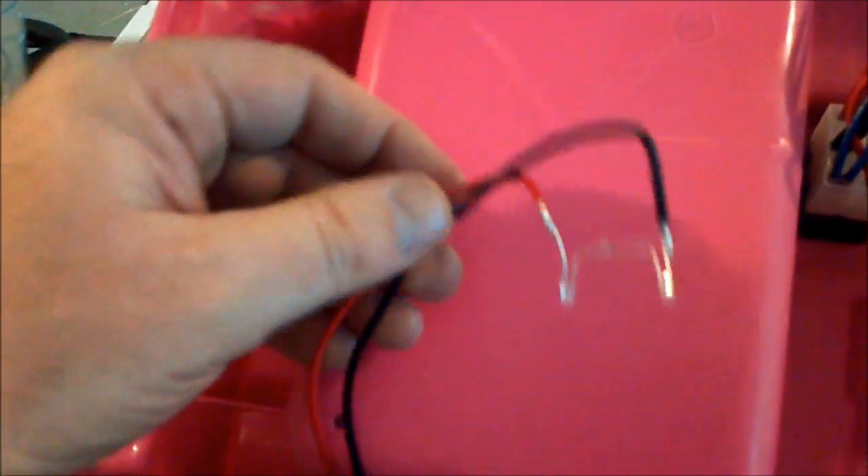I got these two soldered on, and the wire is going to go over here on the side like this — this is the bottom of the Jeep still. That's going to go here. I'm going to run the wires back here, around back, underneath these wires. I'm going to hot glue it to the frame here and drill a couple of holes and run it through these holes if I can.